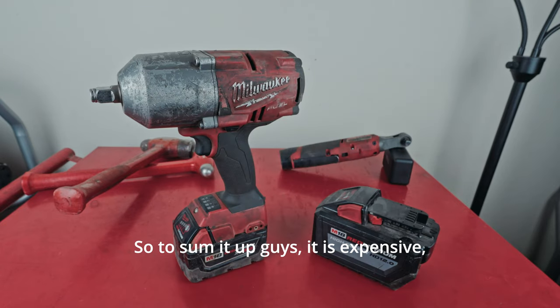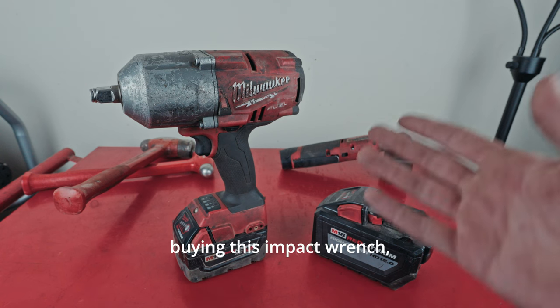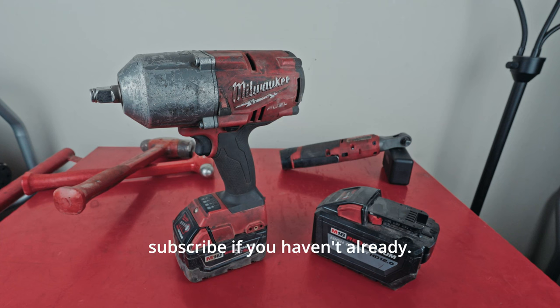To sum it up: it is expensive, but I looked around and I don't think there's a better value out there as far as dollars spent to performance. If you're interested in getting any of these things in the background or buying this impact wrench, go ahead and check the links down below. If you have any questions, leave them in the comments. Like and subscribe if you haven't already. Keep an eye up the hill, guys.